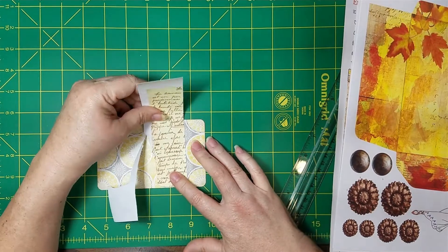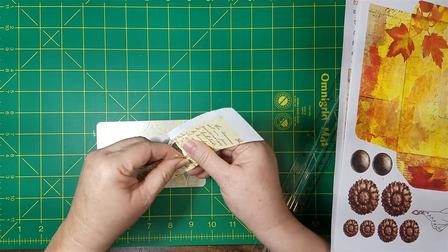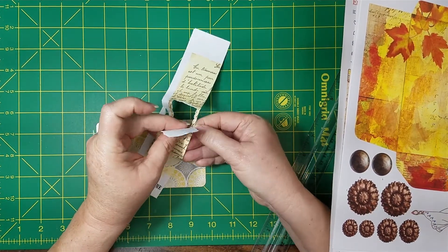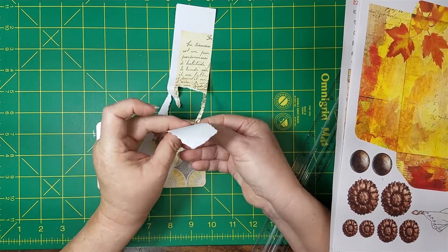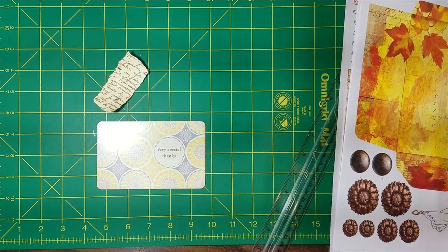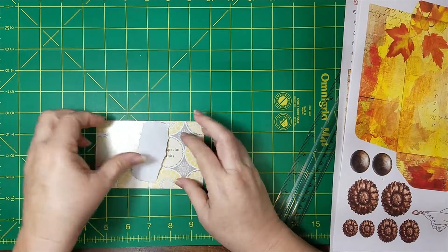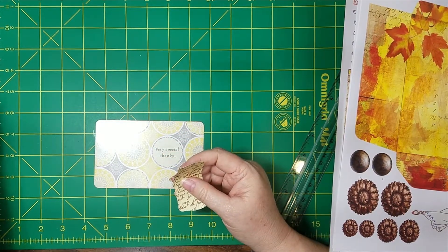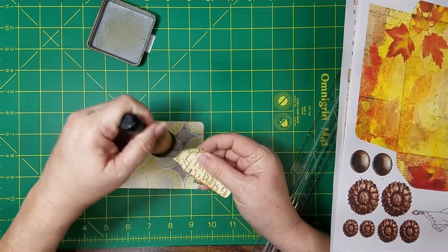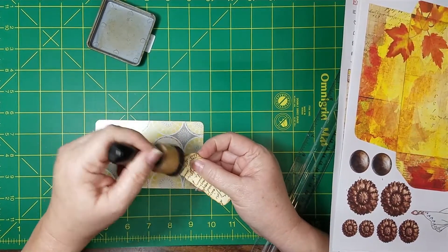I want to cover this up, so I think I'm just going to go to here and go ahead and tear my sides too. Then we'll put this in our little scrap bin for later. Hope y'all are having a good day! I spent the day finishing my Halloween journal — got it all ready. Getting ready to do a little flip-through video on there.